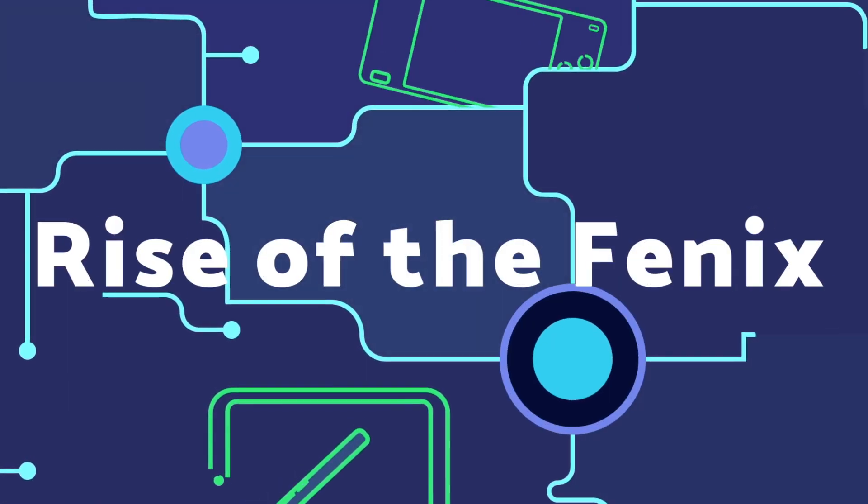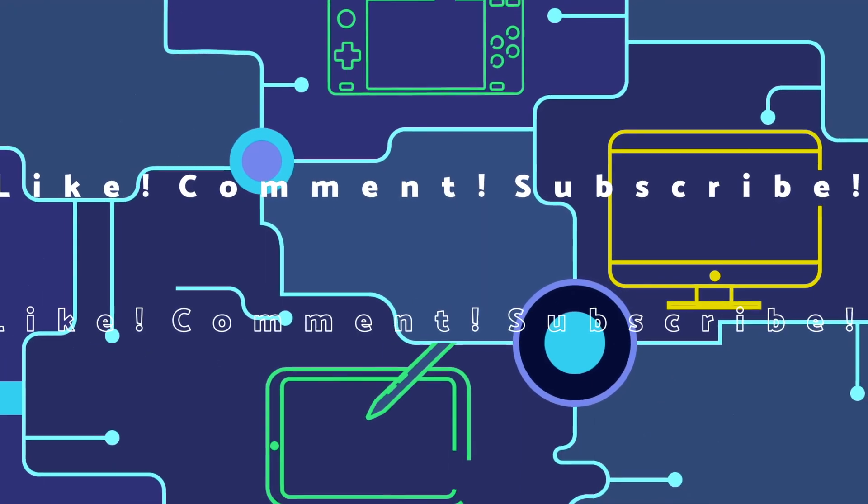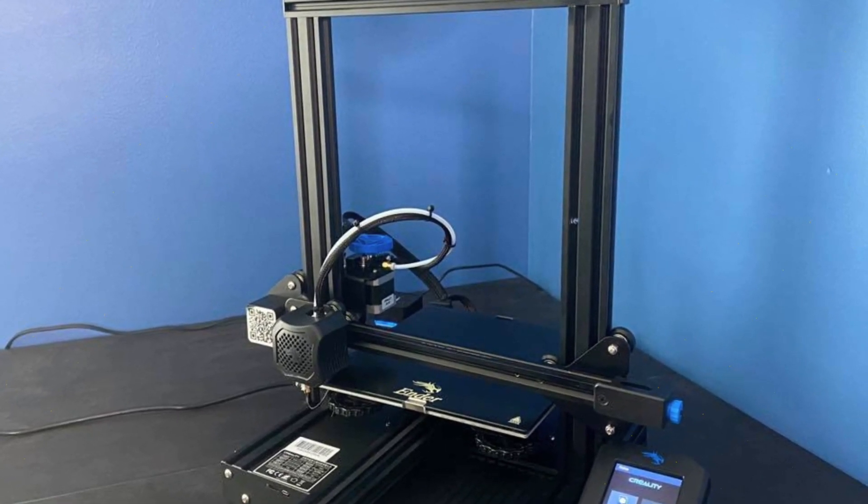Struggling with getting your bed level on your printer? Join me today as I talk about three ways to make that job a little easier. Bed leveling is the bane of most 3D printers — the number one problem you might run into. If your bed's not level or it's off just a little bit, it can throw your print off, cause your printer to clog, or cause all kinds of problems.